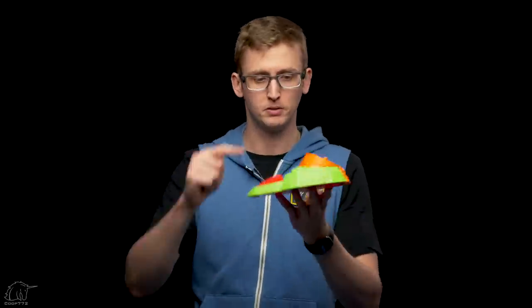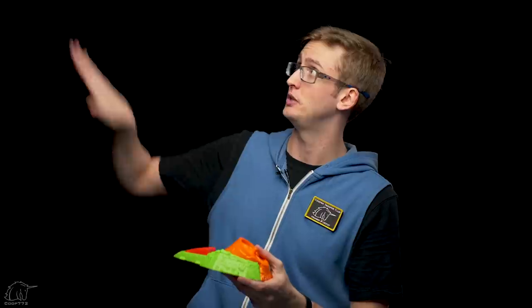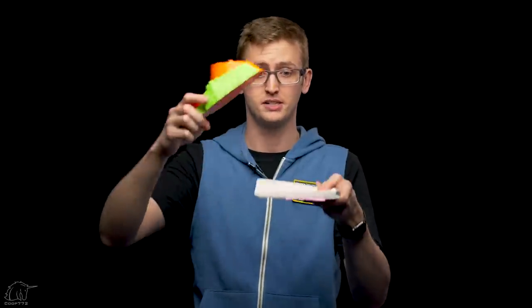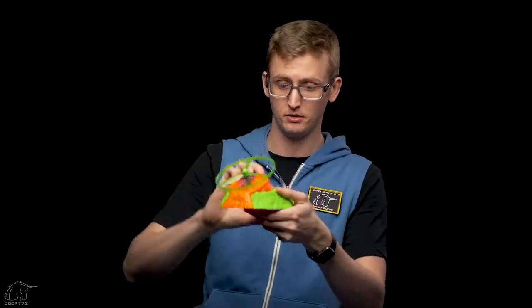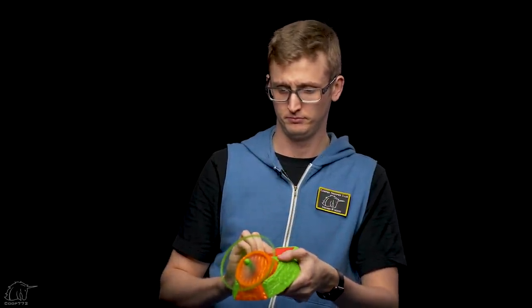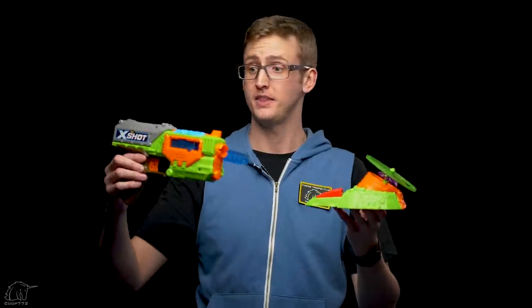I don't think maximum range is really the issue — the product works pretty well. One complaint is that the angle is fixed, so if you have a low ceiling or want to shoot into a really high portion of your home, you can't adjust it. You can set a textbook underneath to change the angle, but that adjustment isn't built in. So that's the overview of the bug launcher — pretty simple. You put on the bug, hold down the button, let go, and it launches. I've launched this thing a few hundred times, and it's still entertaining to watch.